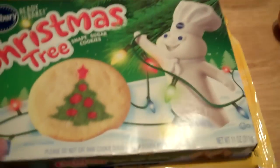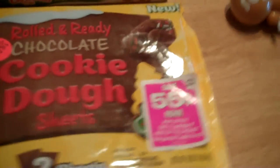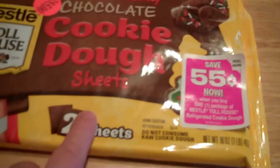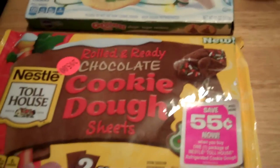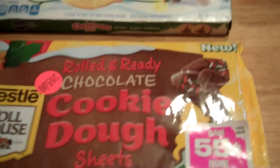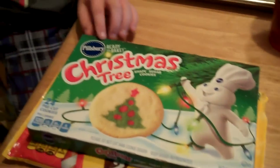So what are you doing? I'm gonna make some cookies. We were supposed to make these like last week before Christmas but we didn't. We have a Christmas tree and then we have rolled and ready — these aren't necessarily Christmas cookies, these are just chocolate cookie dough sheets, rolled and ready. Jesse is going to make them. He wants to eat them all raw though. No, just like one. Okay, well I got the oven on already.